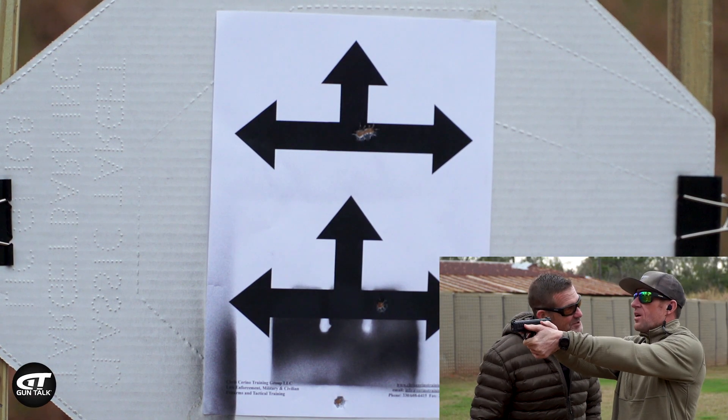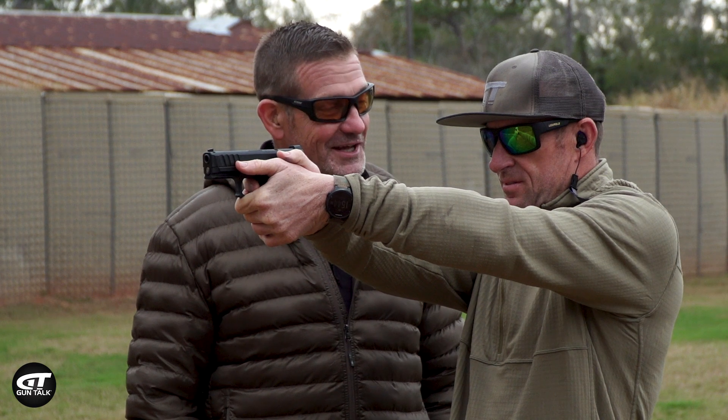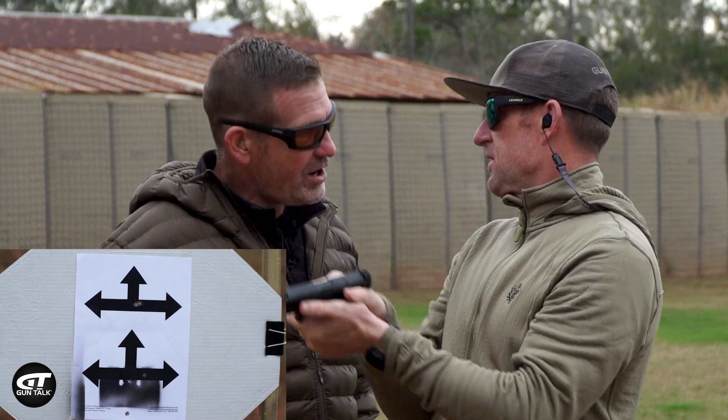There's a big flinch — that was a big flinch. I was anticipating. Okay, do one more, and then we're going to see if you can actually see what you need to see. Very good. Dead center. Dead center. So that's good.